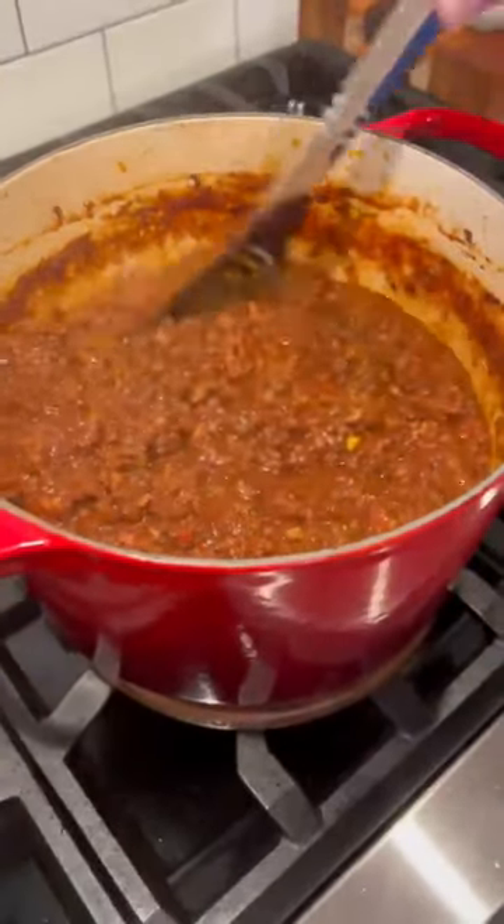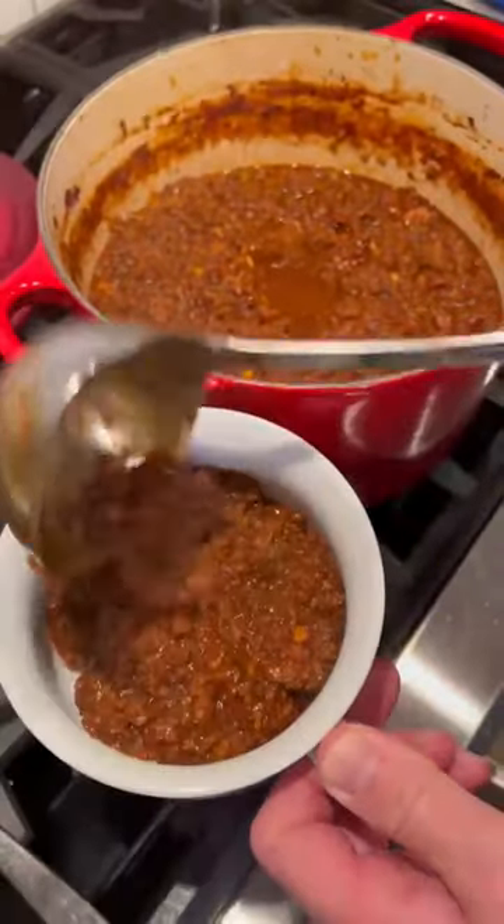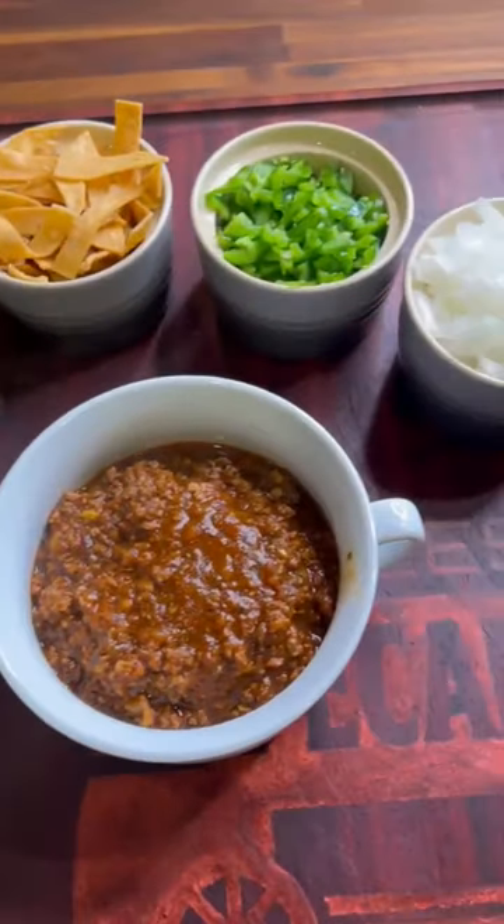Two and a half hours in, we're done. Let's move it over to a bowl. Top it with whatever you want — I'm doing it all. Best chili I've ever made, not even close. That's damn good.